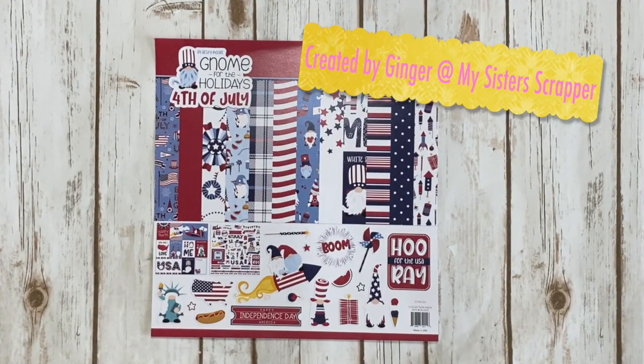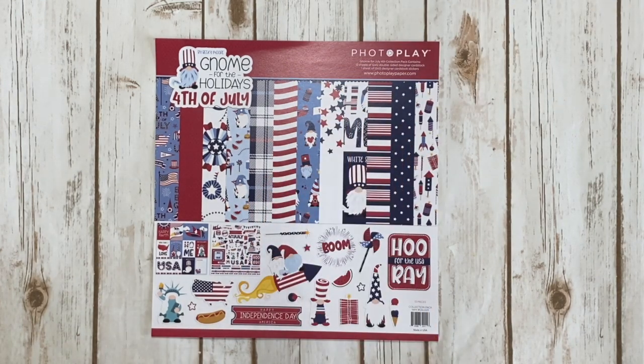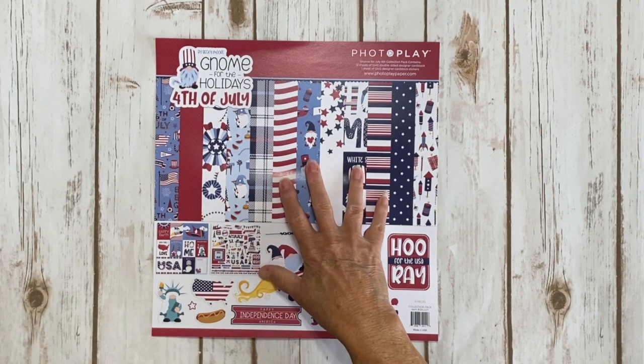Hi, this is Ginger from My Sister Scrapper. Today I want to share another project with you using some PhotoPlay products. Big thank you to Jodi from PhotoPlay for sending me these collections.